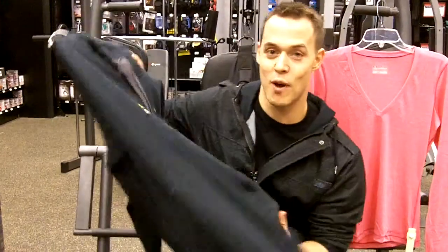My personal favorite here is the Charged Series of Under Armour Sweatshirts. The benefit of these is that when you're out working outside and it's raining, it does not absorb water.